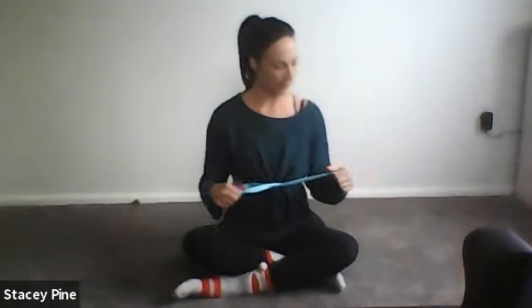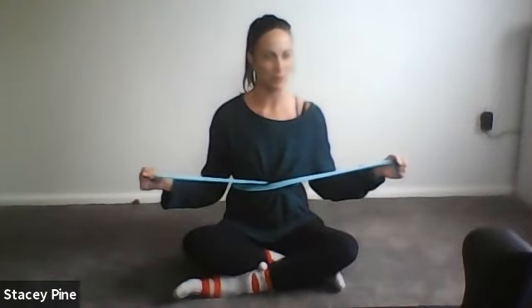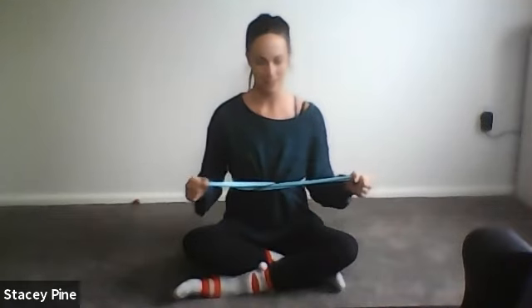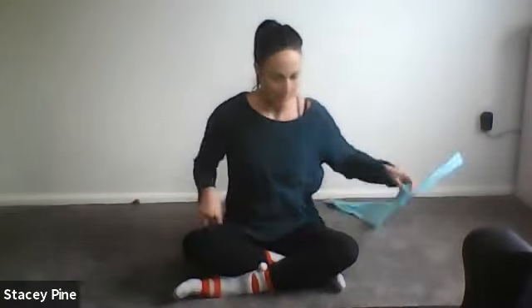Hold the hands up to the side, release just a little bit, and then pulse back into that position for eight, seven — feel that back of the shoulder kicking in — five, four, three, two, last one. Relax the arms, give your shoulders a shake.